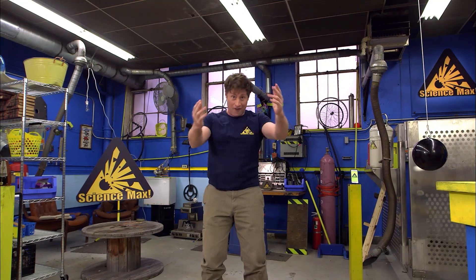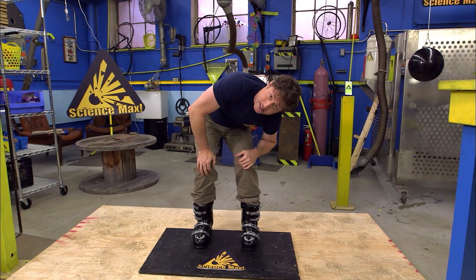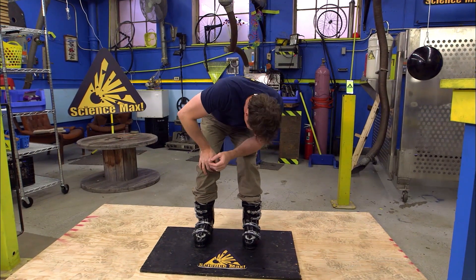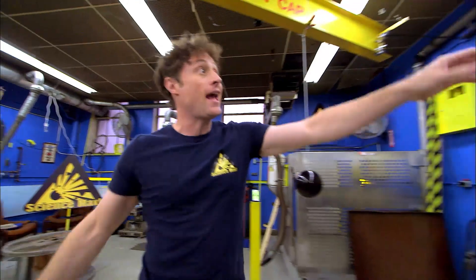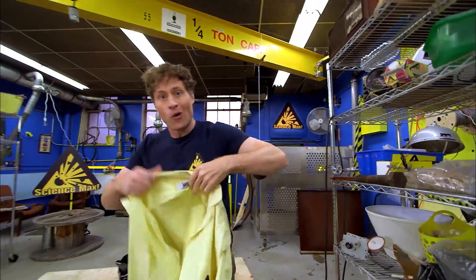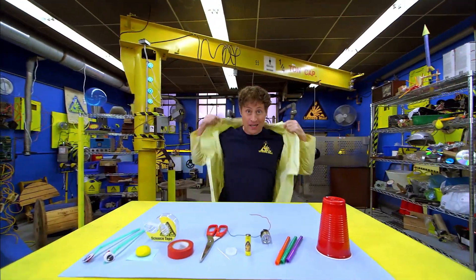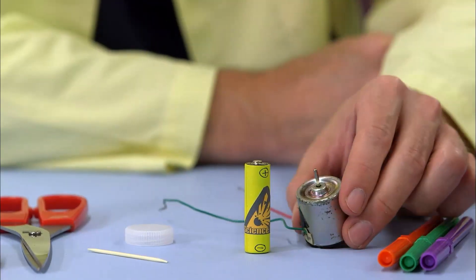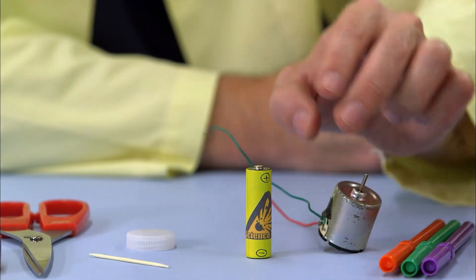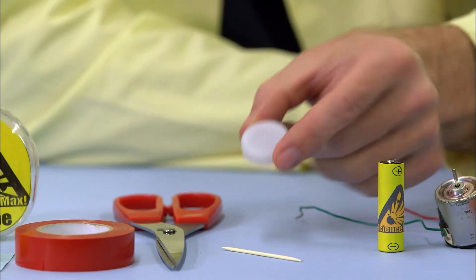Let's build a vibrobot. Maybe it's time to take off the ski boots. So today, we're going to be making a vibrobot. Here are all the materials you need to make your own: plastic cup, three markers, an electric motor — just make sure you ask an adult first — a battery, and a plastic drink bottle cap.